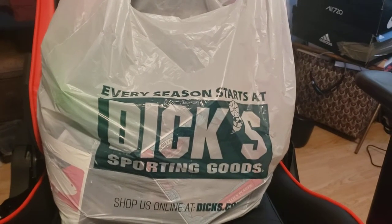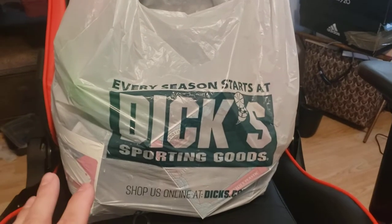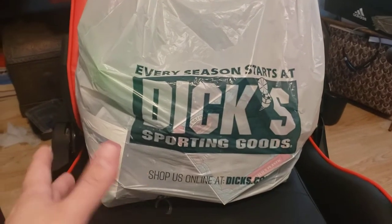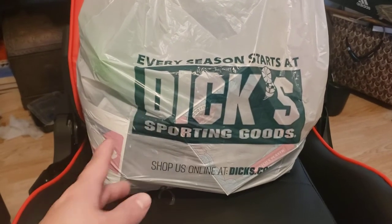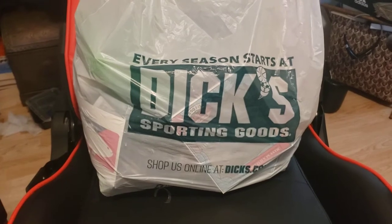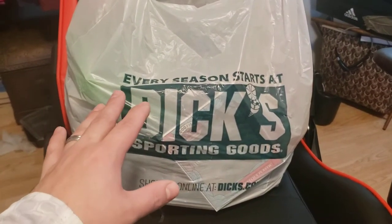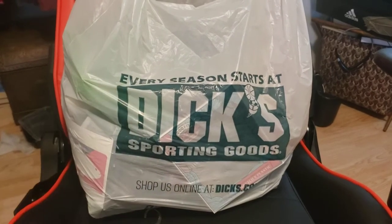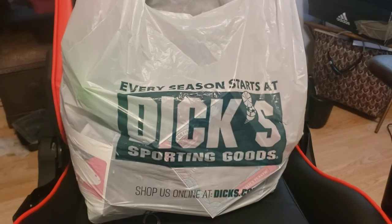Hey, how's it going guys? Matt here back with another unboxing slash haul video. I was out shopping the other day at some different stores, ran into Dick's - a place I usually don't shop - but I ended up picking up a few things. The store is really pricey, but I also have a mixture from some Tackle Warehouse orders. So let's go ahead and get right into it.